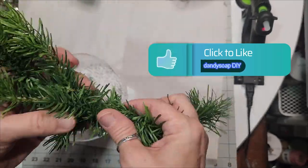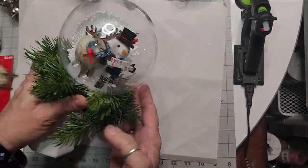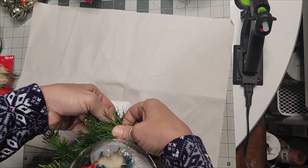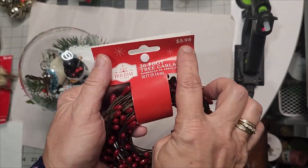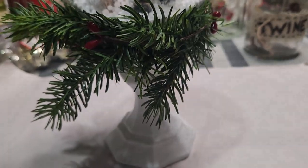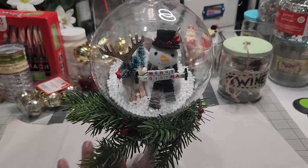Adding extra greenery where the branches would hang out about it made it look fantastic, almost like a candle ring. Once I was satisfied with the length — just enough to go around my snow globe — I used the wire inside it to fasten it on. I grabbed red berries from Walmart, $6 for a 30-foot bundle, and joined them on the greenery. It's not glued into place at all — it's literally using the wire inside to hold everything.